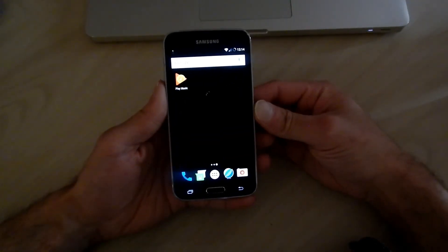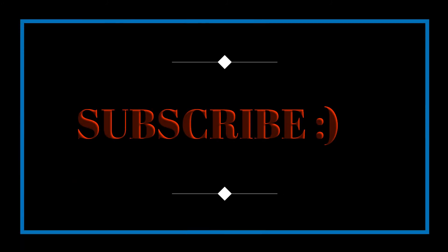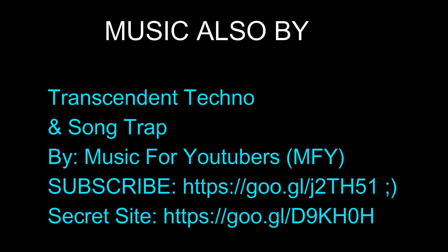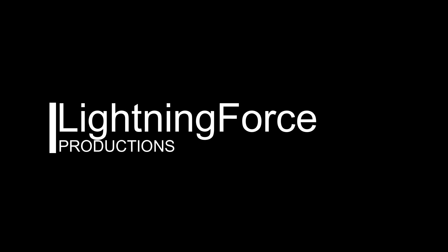Thank you for watching Lightning Force Productions. Have a nice day.